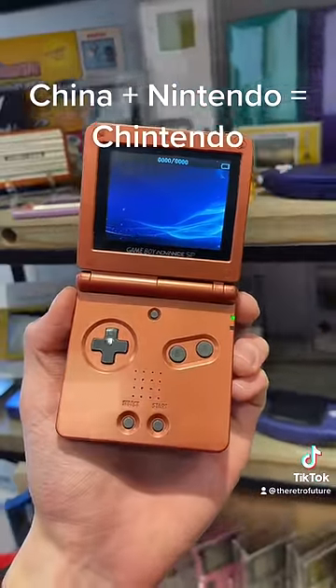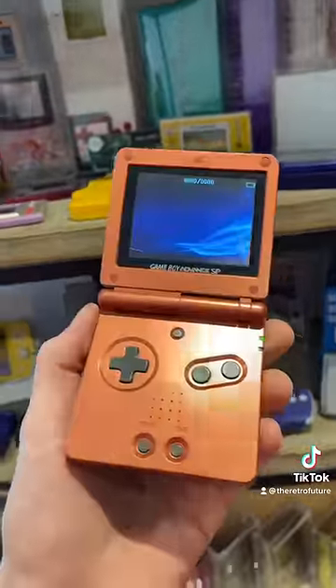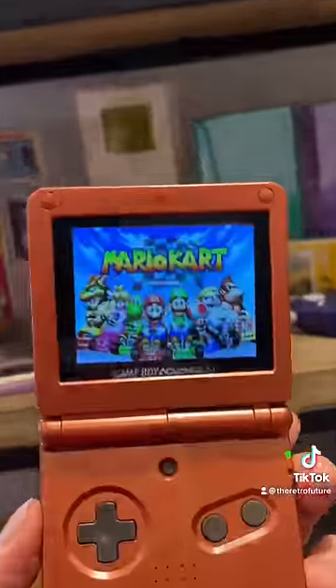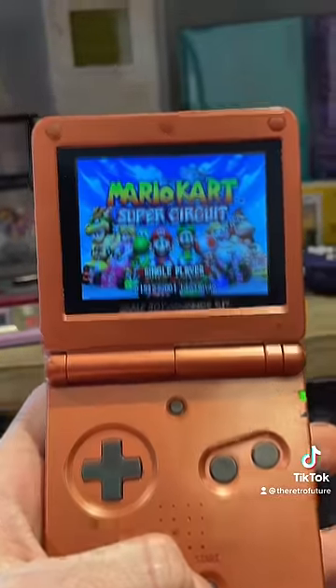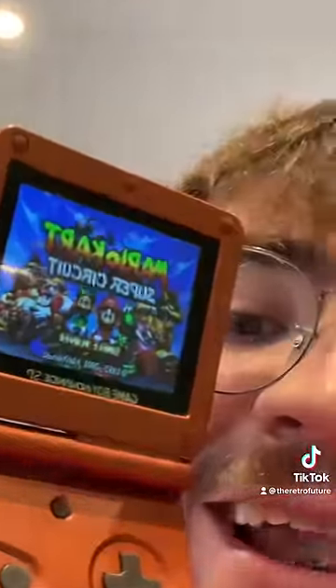I think it's supposed to load into a menu where it shows you a bunch of games, but I have a feeling that flash chip has actually died over the years. That being said, if you plug a game into the bottom, it does actually work. It just plays at the wrong speed, the sound is off, and the aspect ratio is also off. But hey, I kind of like it.